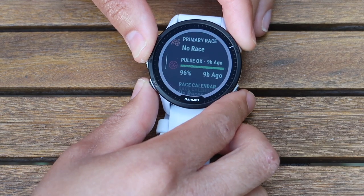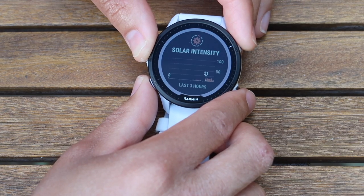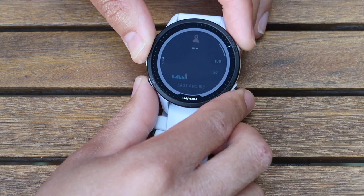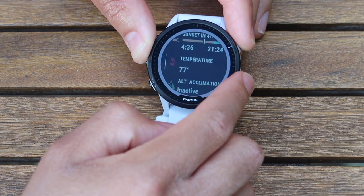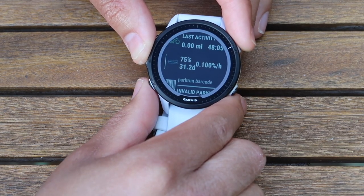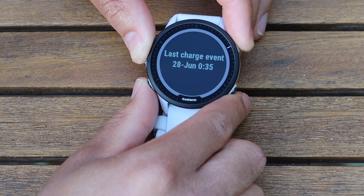Primary race: when set up, it tells you how many days to your race and how to train for it. Pulse ox shows how much oxygen is in your blood. Race calendar for adding race events. Respiration rate. Solar intensity showing high and low. Steps throughout the day. Stress levels — really cool. Sunset and sunrise with twilight info. Temperature, which you can change to Celsius. Mountain acclimatization for altitude checks. Last cycling activity. Battery apps showing the percentage draining per day.